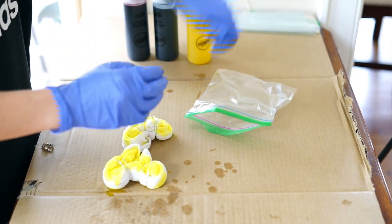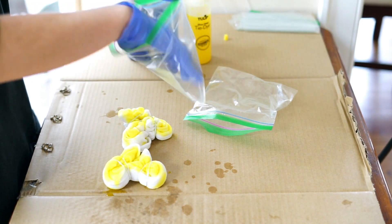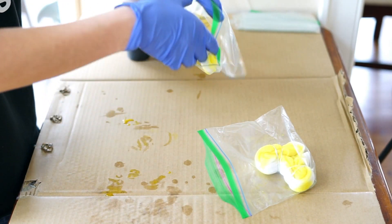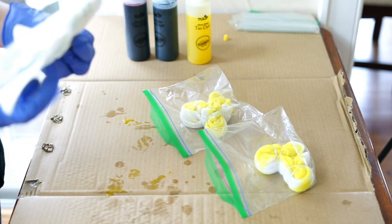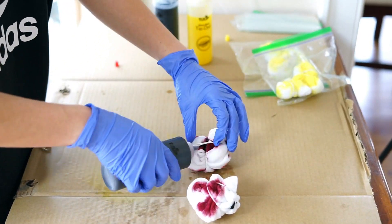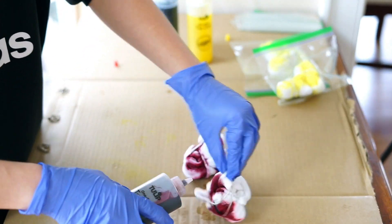Once I finish tie-dyeing each sock, I place it into its own ziploc bag so the dye doesn't spill onto a different sock. Then I just repeat this for the other socks in the other colors.